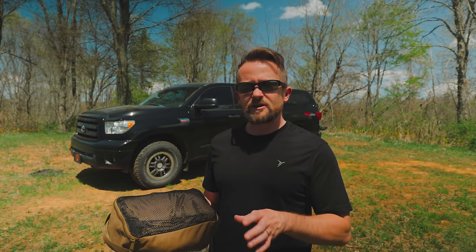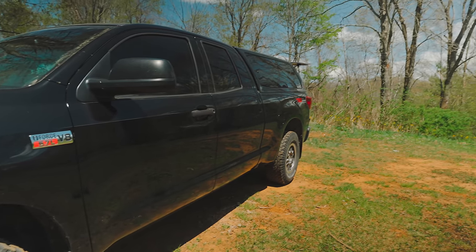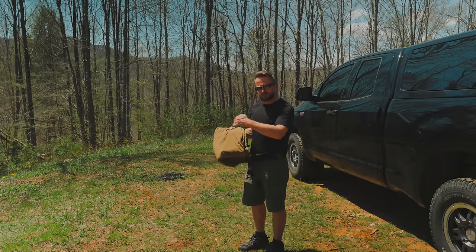I might as well show you all how I've come up with attaching this to the truck. I think it's pretty smart and I think you'll like it. What I'm going to do is unfold this and lay it out long ways.